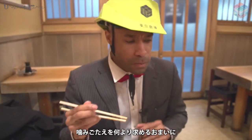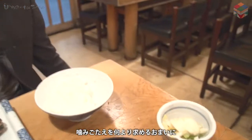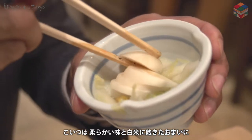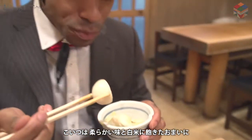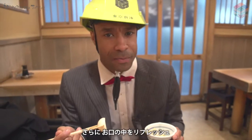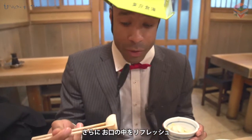Now, after you take a few bites, it's always good to come over here to your pickled vegetables. This kind of helps you change the texture of what you're eating and also reset your palate, especially when you want to add things to your fish.